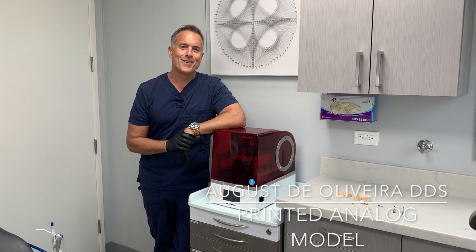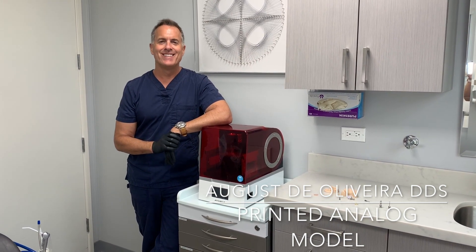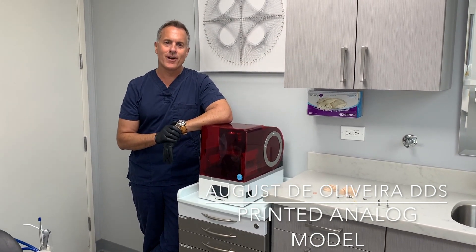Hello everyone, I'm Dr. August de Oliveira, and I'm here to talk about the exciting world of 3D printed digital analog models. We're all familiar with conventional stone implant analog models.